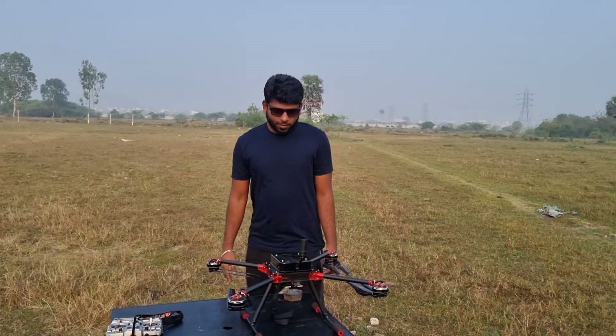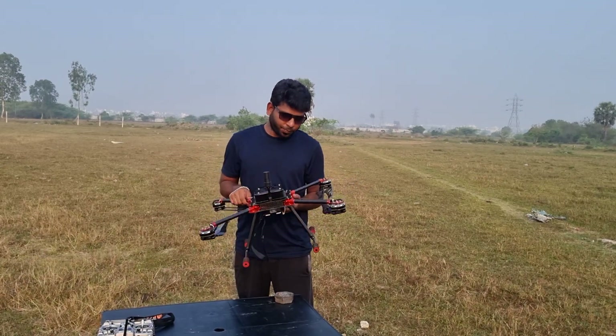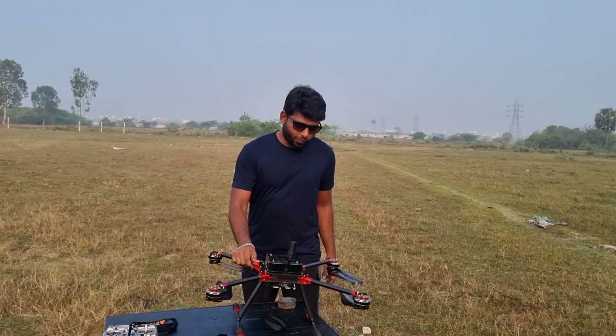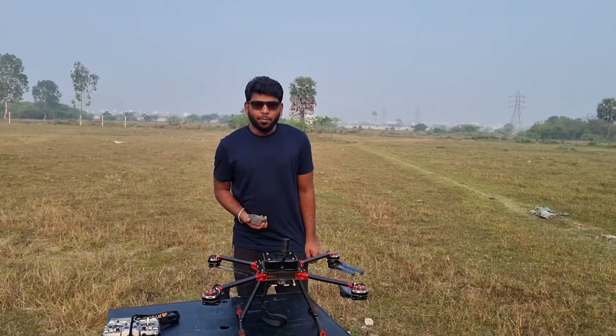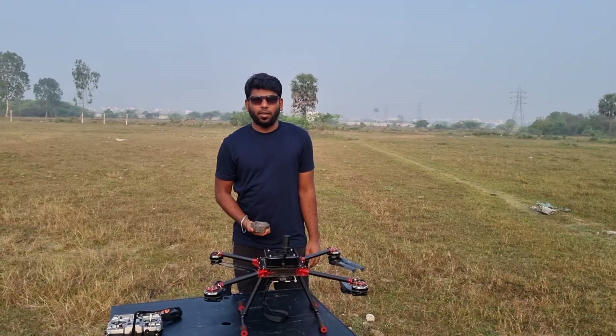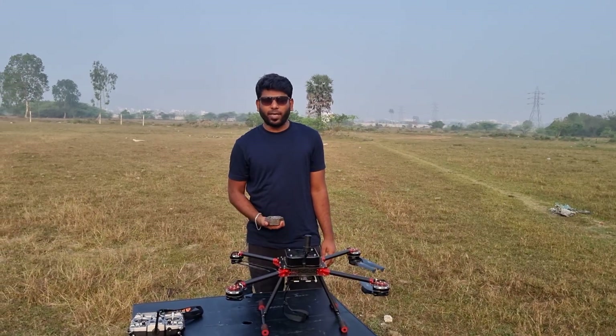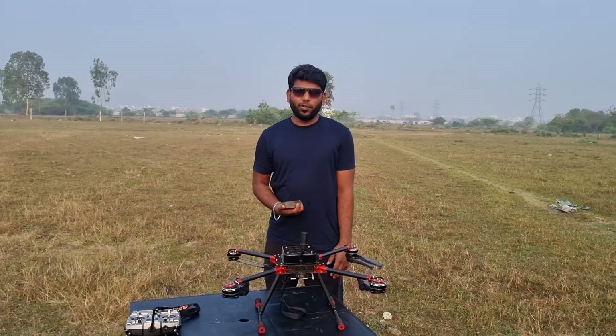Hi guys, welcome back to my channel. I have a Pixag drone — the total weight of the drone is 5.2 kg. I'm going to check the endurance of this drone with 1 kg dead payload. In my previous video, I tested this drone in hovering condition and it gives 65 minutes of flight time. Today I'm going to check it in auto mode — let's see how much endurance it gives.